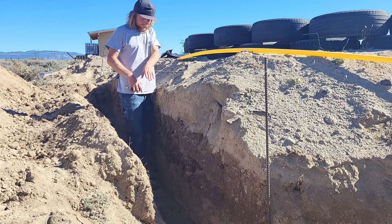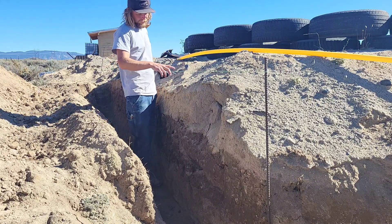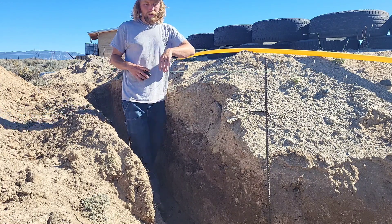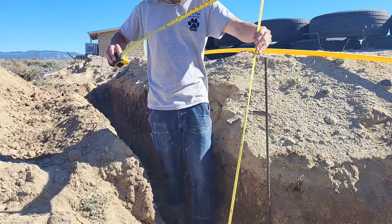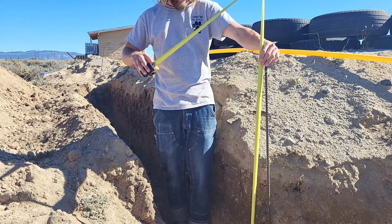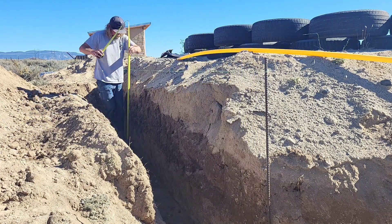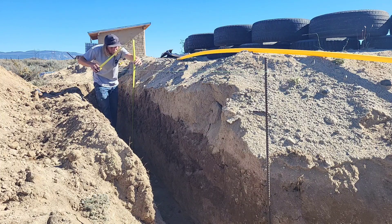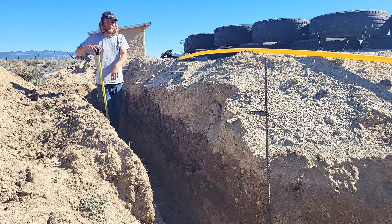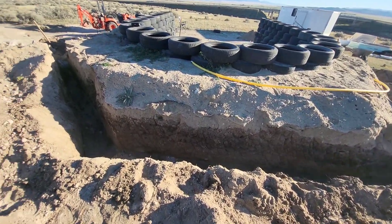Another method for making sure you're at the right depth all the way along is to set up a string line. I'm using a string level to make sure the line is nice and level. I know this part of the trench is correct, so I measure here — we're at 42 and a half inches. Over here I'm at 40 and a half, so I know I'm two inches too high and need to go down another two inches.